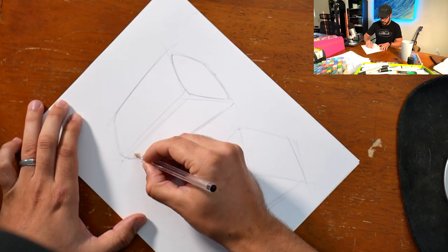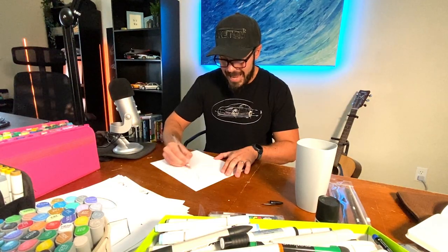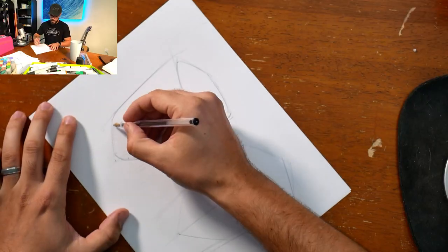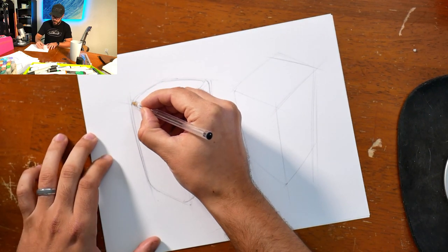There are several steps to this: first, get the perspective right and adjust as you go. The sooner you put lines down and the faster you adjust, the sooner you'll get to your end result. The key is to just not be afraid of a blank sheet of paper and have fun with it — it's just a sketch.